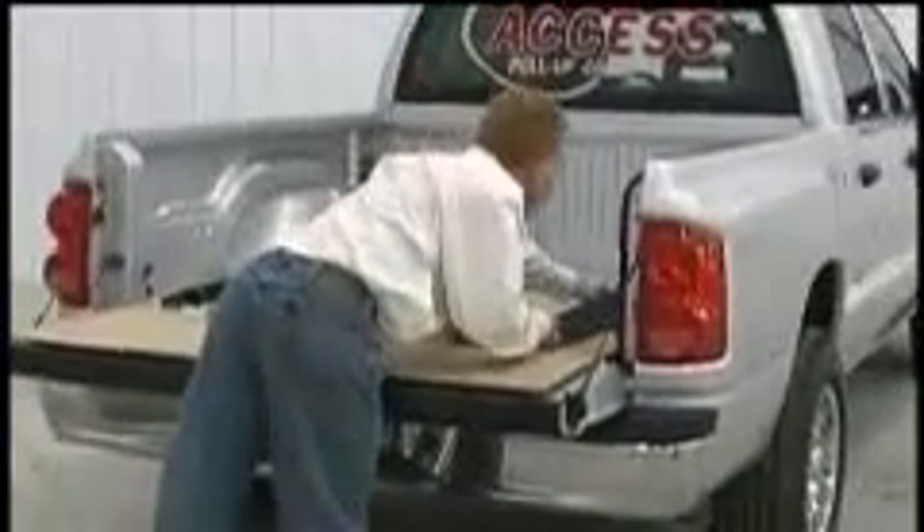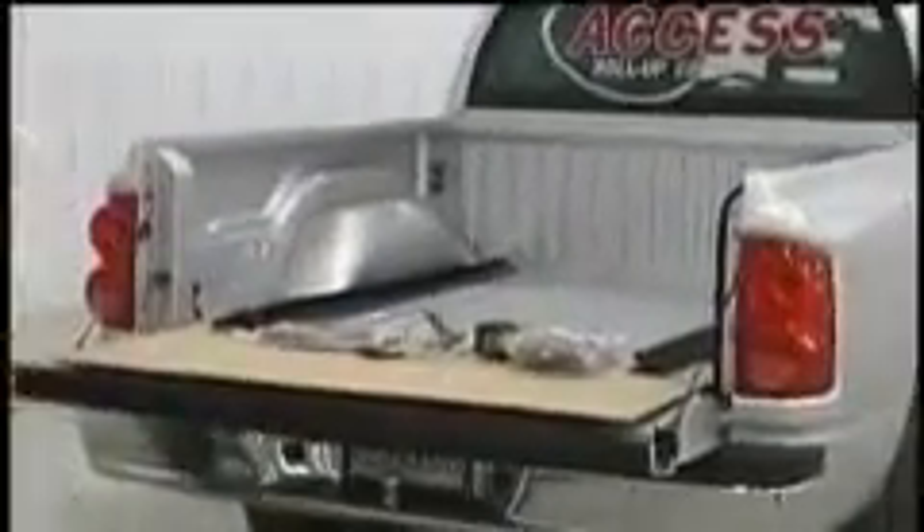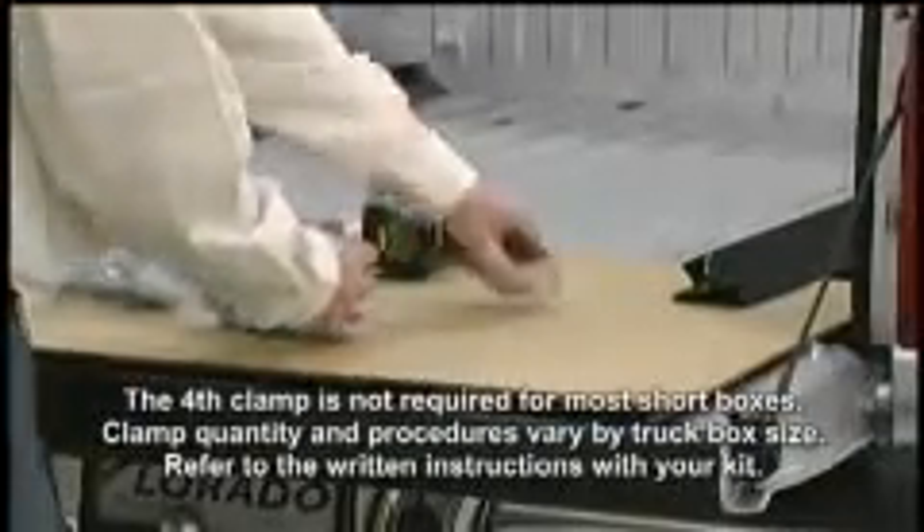Then lay the right side rail on the passenger side, again with the nylon bracket to the rear. Now open the hardware bag and lay out four clamps for each side rail.